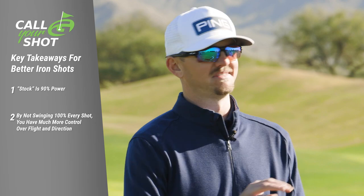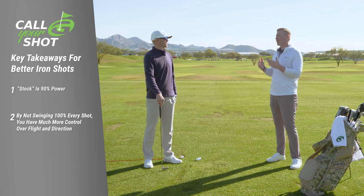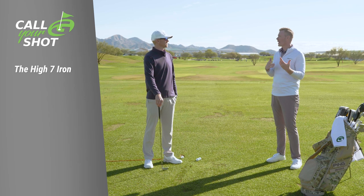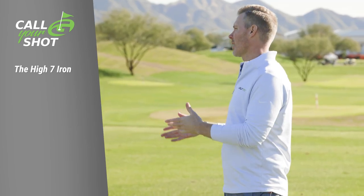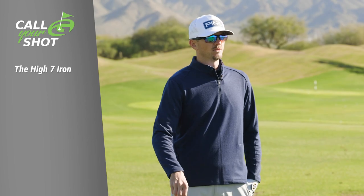So let's talk about the higher shot first — kind of when you might attempt that shot on the golf course, what calls for it, and maybe how you set up differently from a stock option when trying to hit it higher, and if you adjust anything with your body to do that.